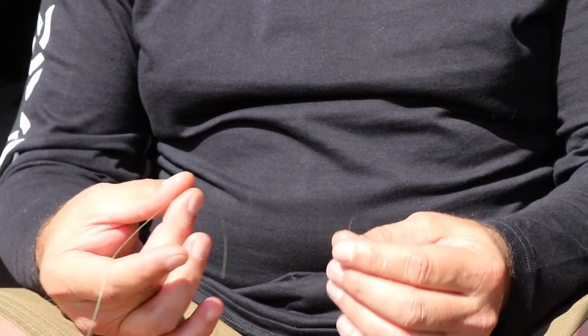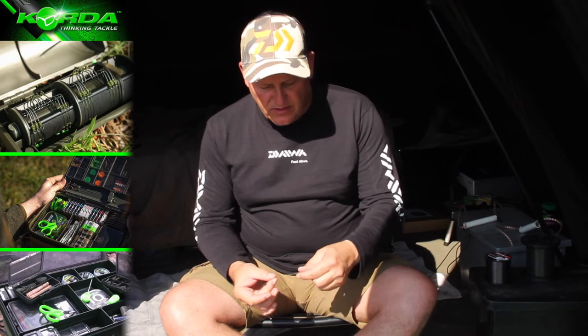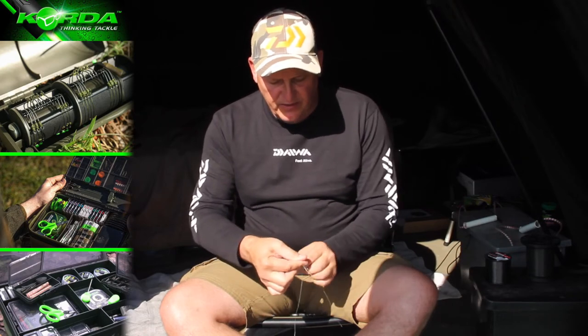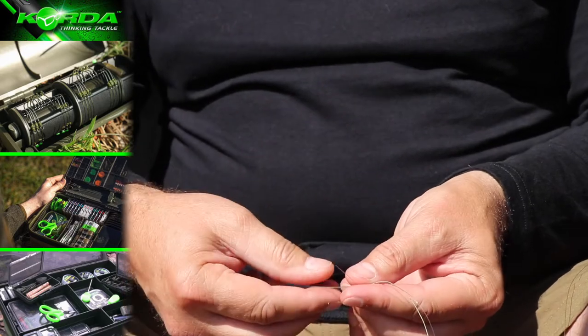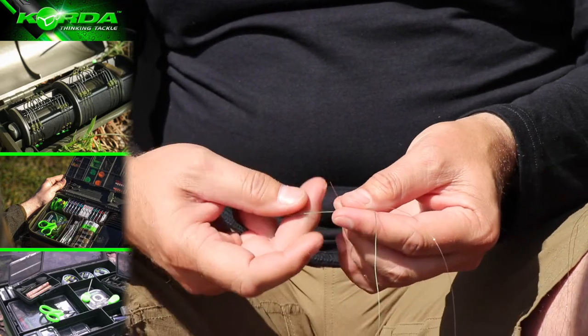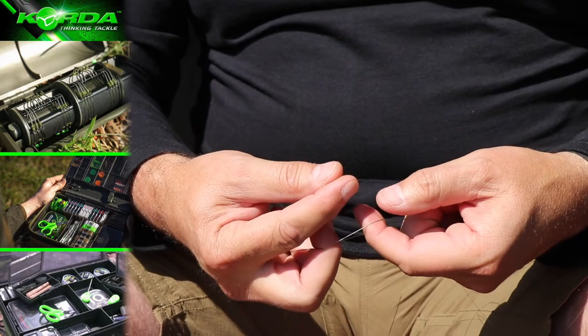The next leader knot I would like to touch on is a Grinner to Grinner, where we join monofilament and braid. All I do is overlap the two lines, and I first take the monofilament — you can actually take the braid first as well. Then I create a little loop by folding the line.